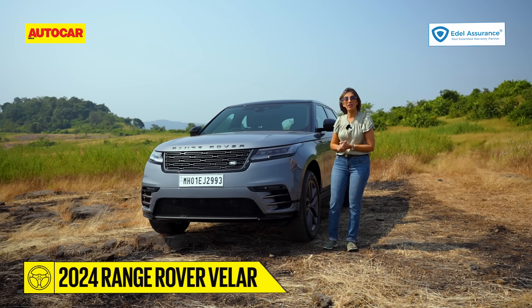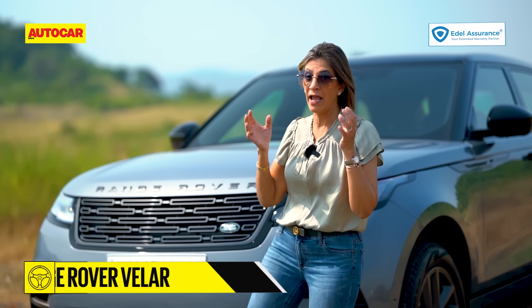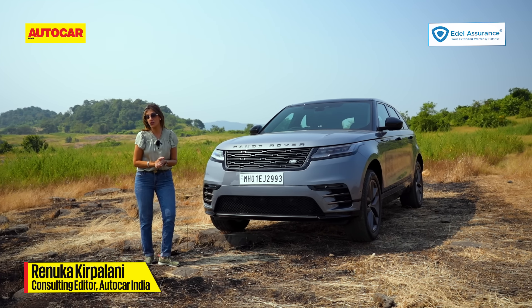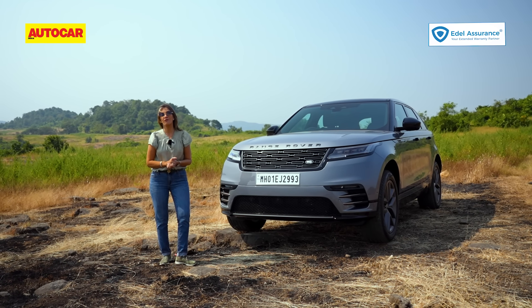This is the 2023 Velar and it's just a facelift. The mantra really seems to be: if it ain't broken, why fix it? On the surface, at least, you'll have to look really hard to find the changes. The bigger changes are on the inside, but let me show you what the changes on the outside are first.